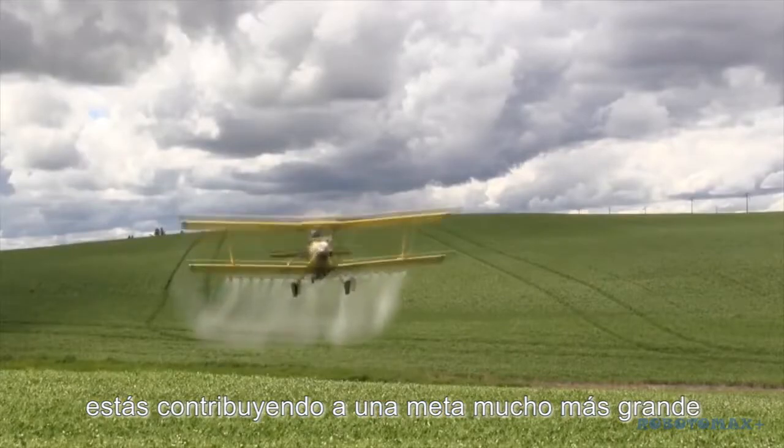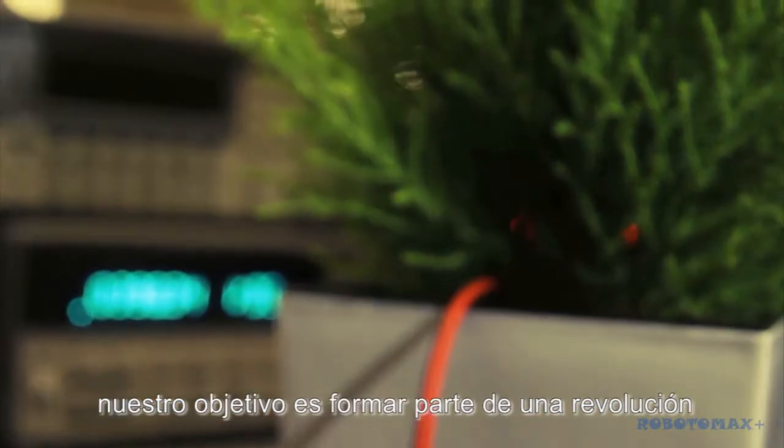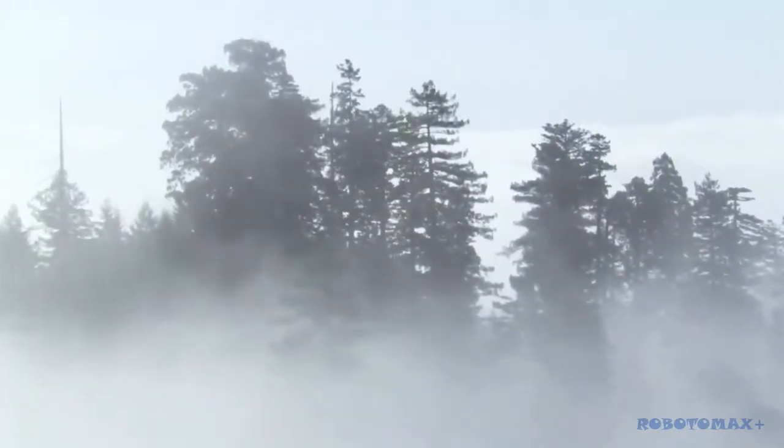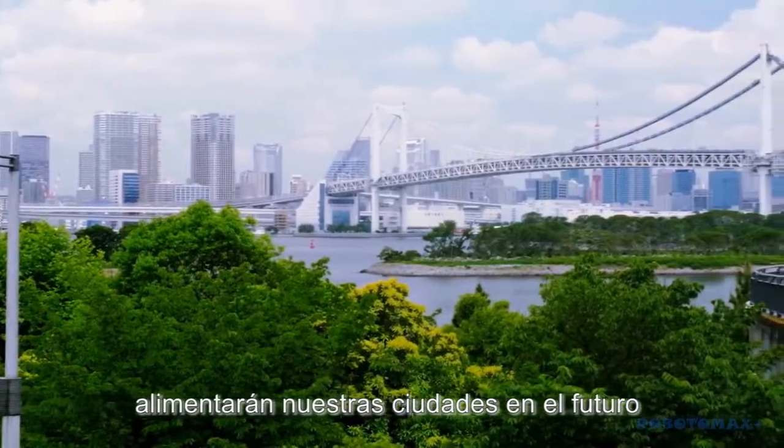After all, our main goal doesn't only consist in selling plant pots. By supporting us with Be Your Light, you are contributing to a much greater goal. Our aim is to be part of a revolution — to cover the whole world with trees. So if plants nourished ourselves in the past, they will nourish our cities in the future.